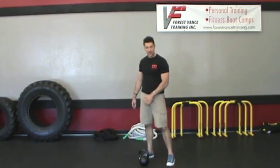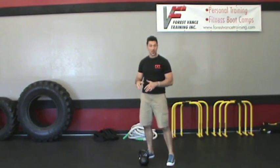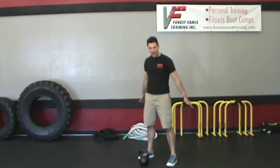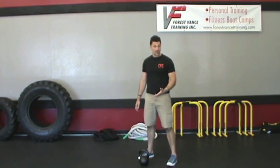Hey guys, Forrest here from Sacramento, California, boot camp instructor and kettlebell trainer. I've got a special kettlebell challenge workout today for you from my friend Mike. This is an awesome workout — we do this every 3 months in my boot camps at my training studio.